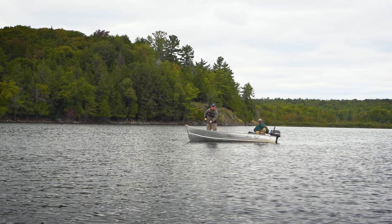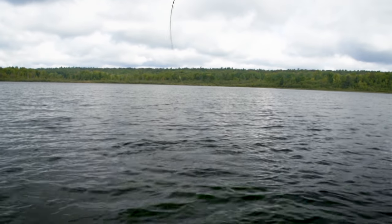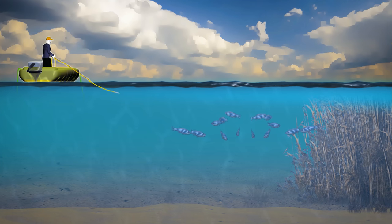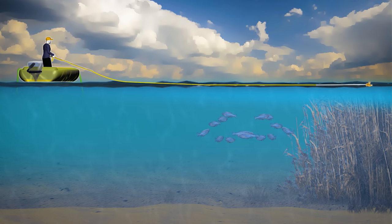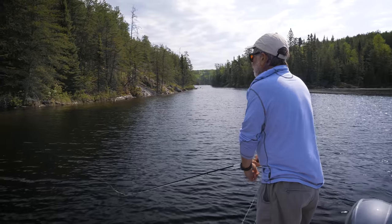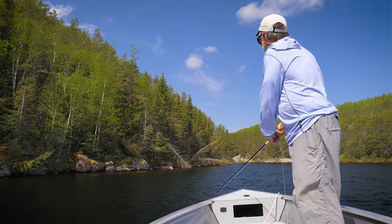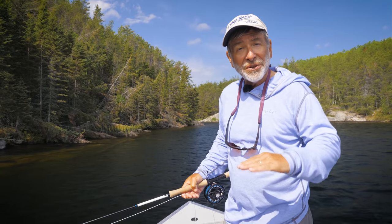Get tight to the fly right away because bass may take the fly as soon as it lands. When fishing an intermediate or sinking line, especially on a day with a little bit of wind, keep that rod tip very close to the water. It's going to give you better line control, allow you to see or feel that strike if a fish takes it when the fly is dropping, and gives you a lot more control overall.